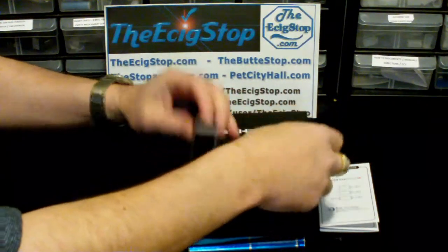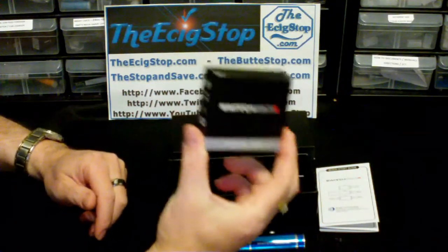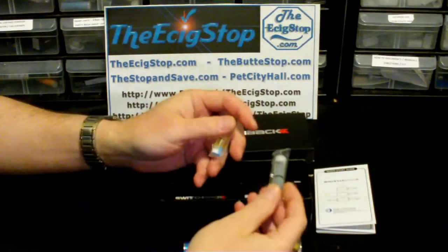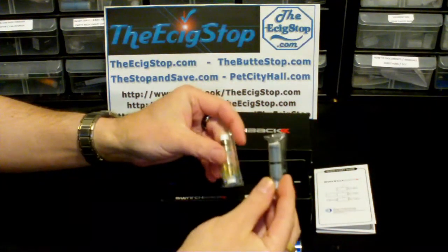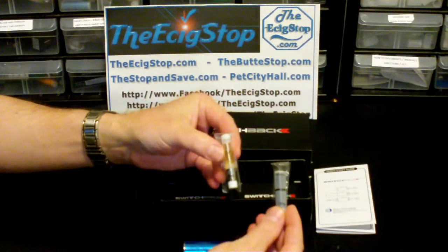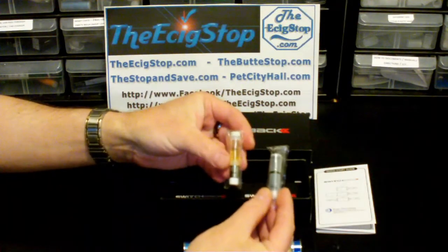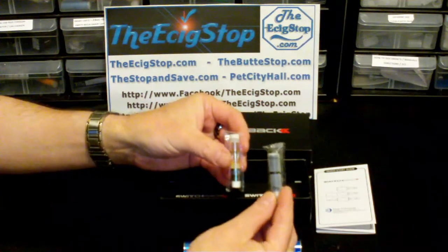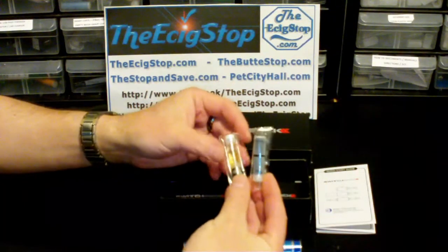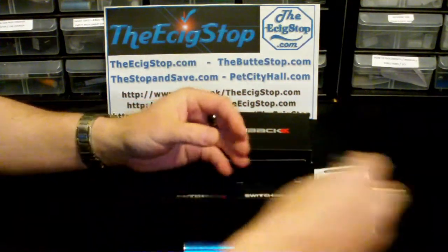You get the mod of course, your manual, your USB charger, and the adapter is optional if you want it. You also get ten cartomizers — not five, not four like normal, but ten. Vaporbeast gives you five pre-filled clearomizers and five pre-filled 2.2 ohm boat cartomizers. Mine had strawberry, coffee, USA mix, RY4, and one more I don't remember. I've been vaping on them and so far they've all been pretty good.